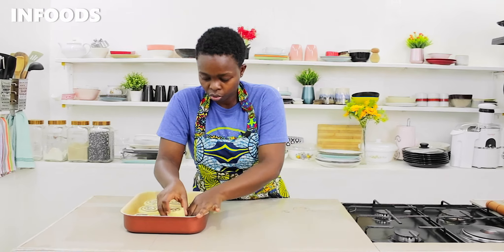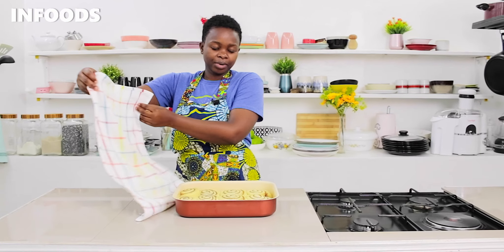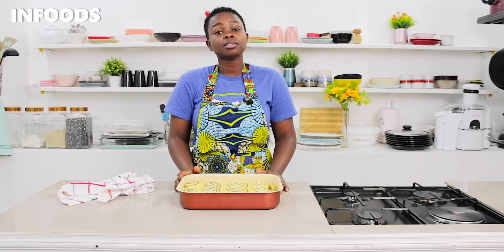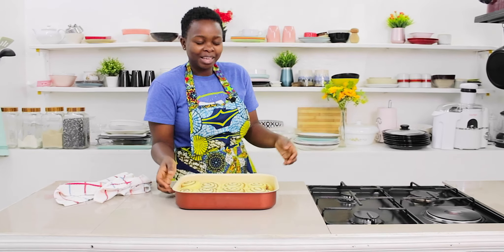Once done, I'm going to cover my cinnamon rolls and let them rest for around 20 minutes until doubled up in size. While waiting, preheat your oven at 180 degrees Celsius. My cinnamon rolls are ready and I'm going to bake them at 180 degrees Celsius for about 25 to 30 minutes, or until you notice a golden brown color on top.